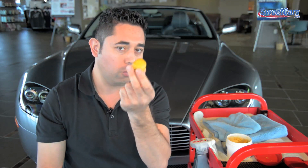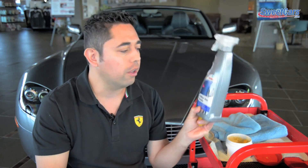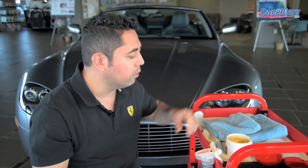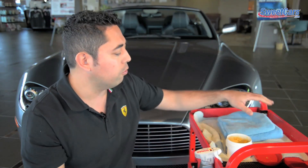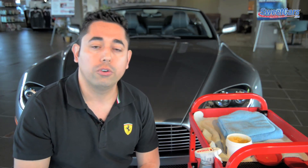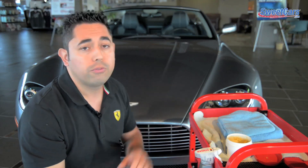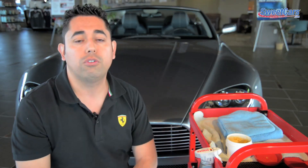Let's show you how to use paint clay. To do this you'll need some very simple tools: paint clay — in this case we're using Griot's Garage paint clay — and then a quick detailer spray. This is from Sonix, their Brilliant Shine Detailer. And some microfiber towels to wipe down the detail spray. You'll also need a freshly cleaned car — you can't do this on a dirty car. It has to be recently washed, out of direct sunlight, on a really cool dry surface.